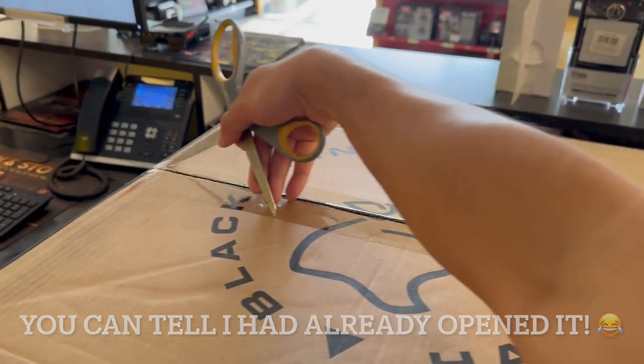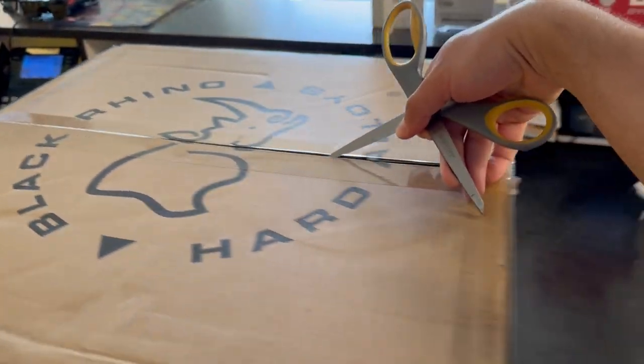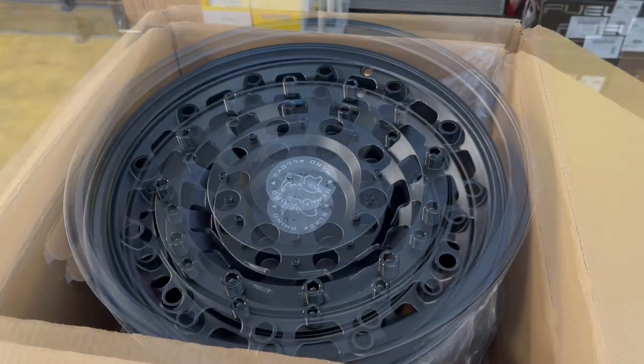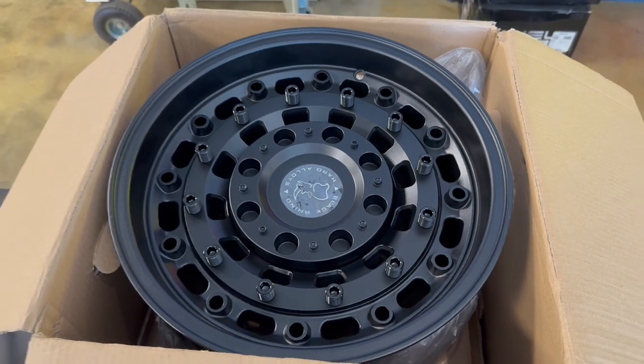They're here — let's go ahead and get this thing opened up. Wow guys, just wow. Let's get these guys on the truck!